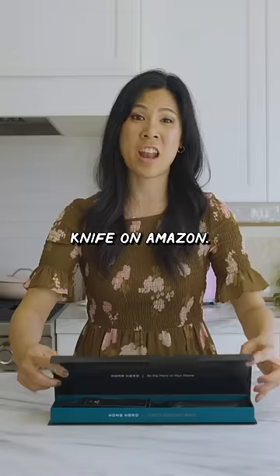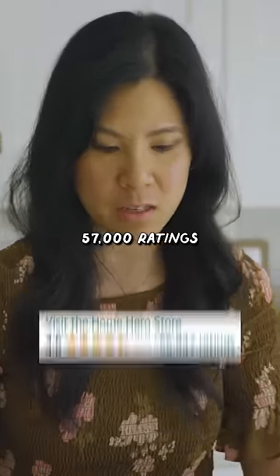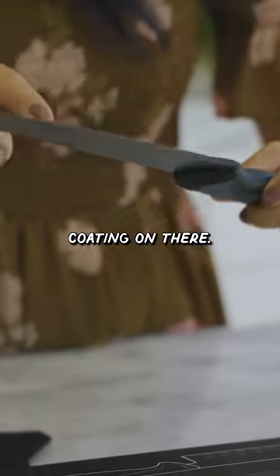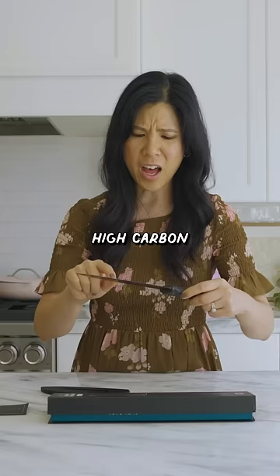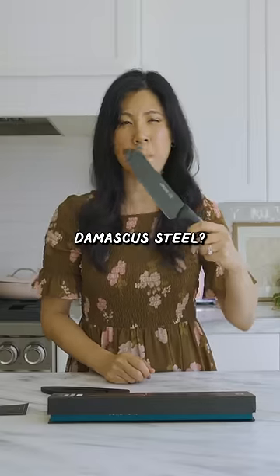This is the highest rated knife on Amazon. It has 57,000 ratings and it's only $11.99. It looks like there's some kind of coating on there, and right here it says high carbon stainless steel. But how does it compare to Japanese Damascus steel?